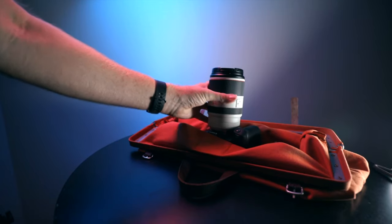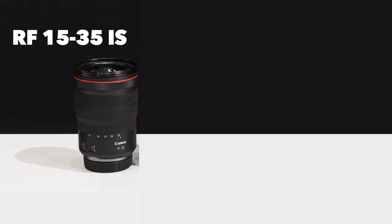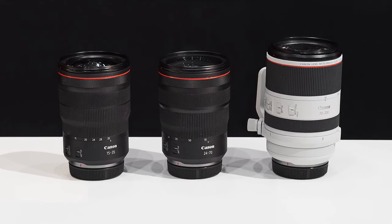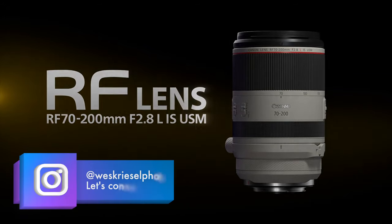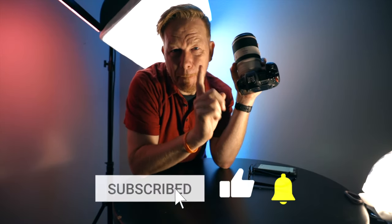Why is this lens important? Why review it and talk about it? Canon's Holy Trinity f2.8 zoom lenses are the RF 15-35 f2.8 image stabilized, the RF 24-70 f2.8 image stabilized, and the 70-200, covering all focal lengths from 15mm to 200mm. It's part of a working photographer's gear. Today we're going to be talking about the RF 70-200 lens. It's an amazing lens. It's one that you must have.